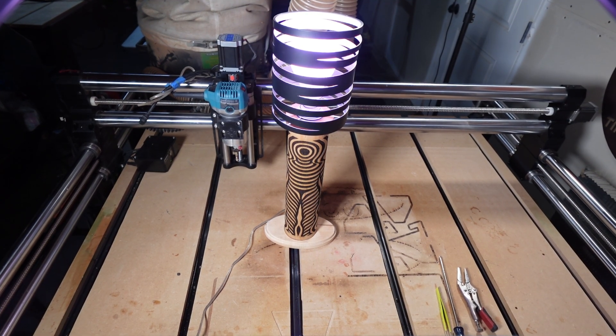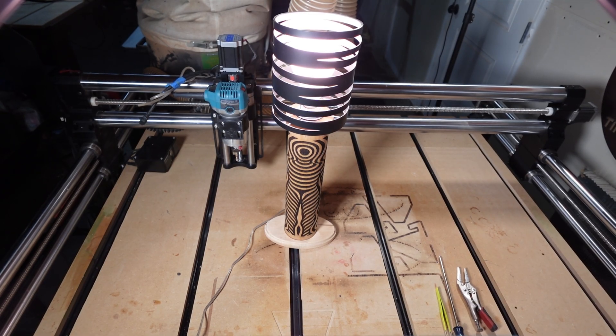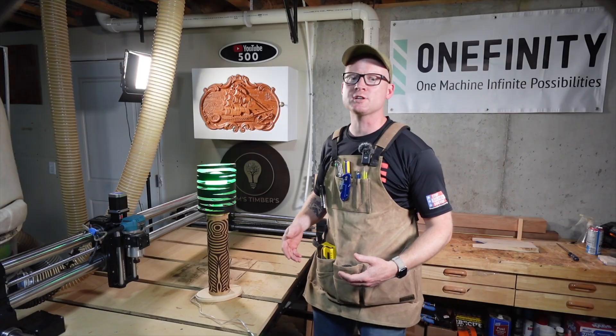Cool thing about this light bulb is it has a couple of different settings — you've got plant growth, TV time, a relaxed setting. This is a full RGB light bulb, folks, and it's Wi-Fi controlled. It's got alarm colors, fireplace colors, party colors, pastel colors, jungle. That is so cool. So this was a really fun project to do.